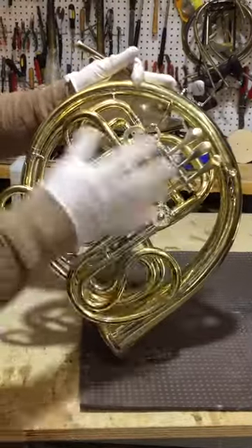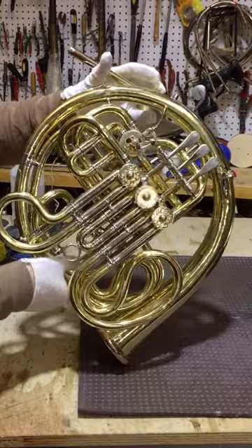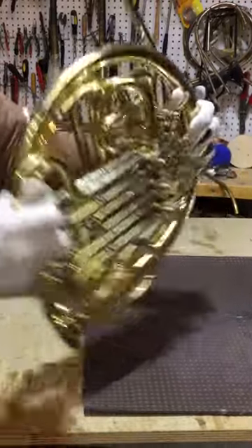I polished the levers — everything — and it's in very good shape. Now we're going to do a compression test.